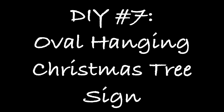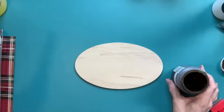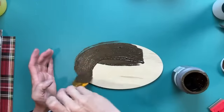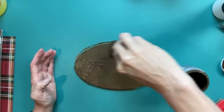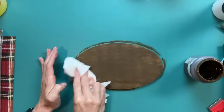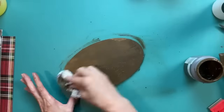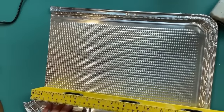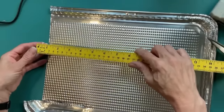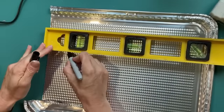DIY number seven is an oval hanging Christmas tree sign using one of these wood ovals from Dollar Tree, some Scrabble letters, jute twine, scrapbook paper, and a metal cookie sheet from Dollar Tree. I'm going to apply antique wax to both sides of my oval, wiping away the excess to get a nice dark stained look on the front, back, and edges — we want it to look a little more old and worn.